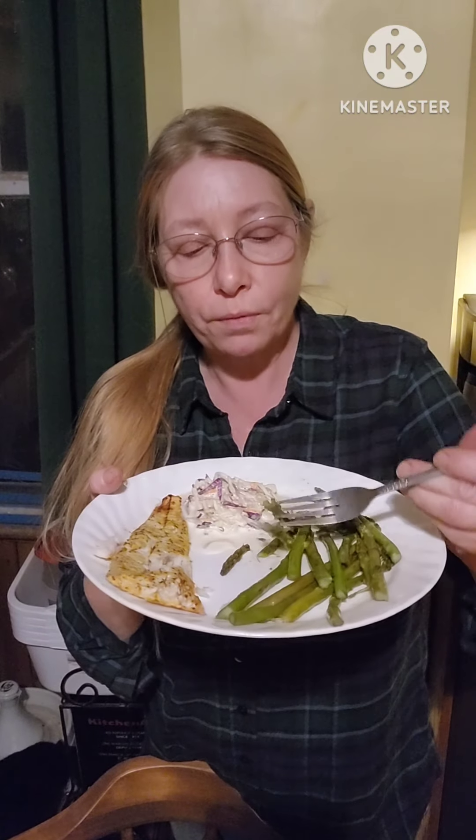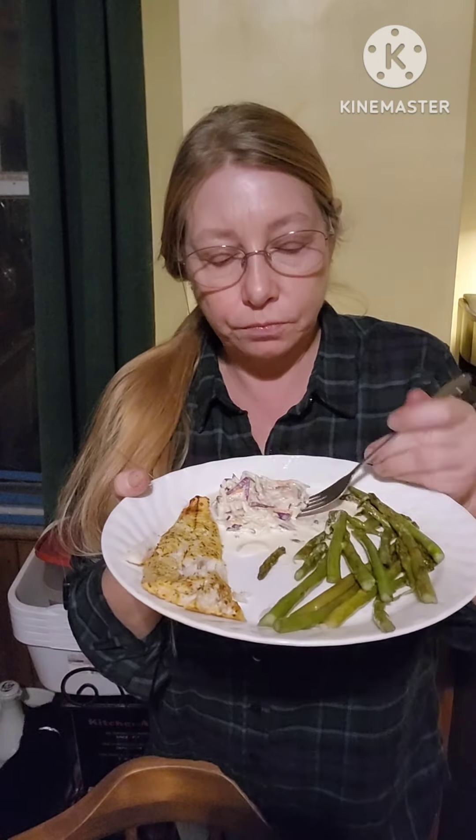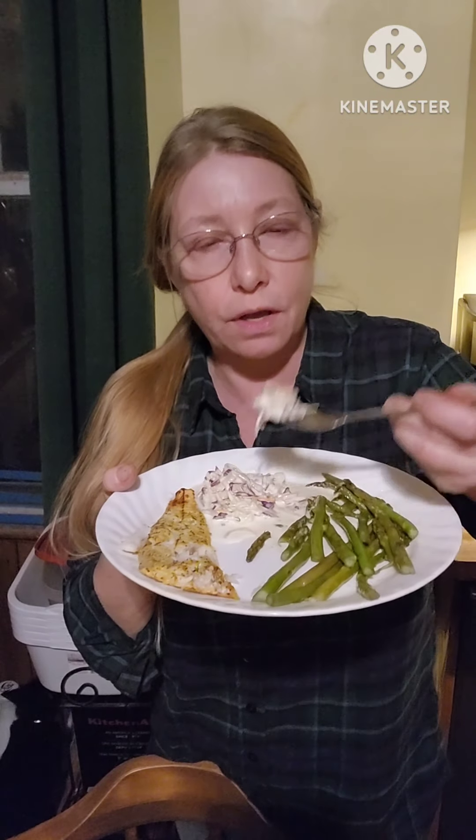This is my plate, and we're going to do a taste test. The fish first — mmm, as always. My husband's very lucky; he got a good cook. And my asparagus — very, very good. My coleslaw — one of our favorites. So, everything's very good. Another amazing dinner.